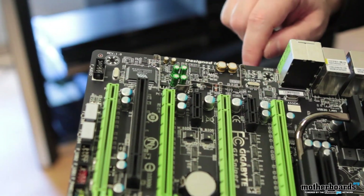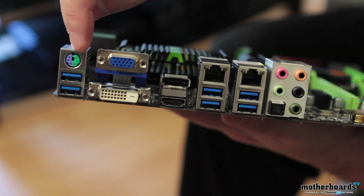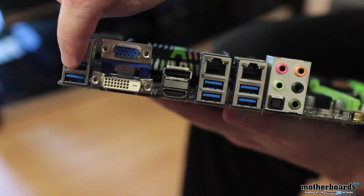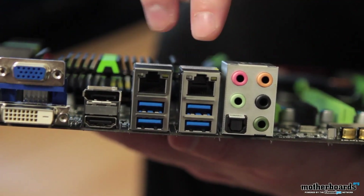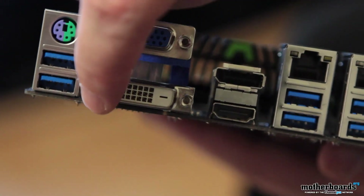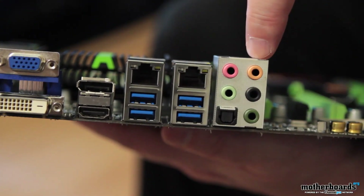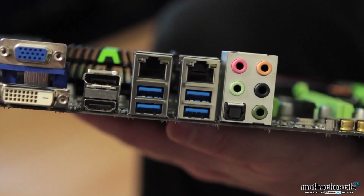Lastly, let's take a look at the rear I/O, which is quite unique. On the far left, we have a legacy PS/2 keyboard and mouse port. Notably, there are absolutely no old-school USB 2.0 connections — instead, there are six USB 3.0 ports. We also have two LAN ports: one supported by the KillerNIC and one by the Intel NIC, with teaming support. For video output, there's standard VGA and DVI (neither providing sound), plus HDMI and DisplayPort (both providing sound). To the far right are the analog audio ports and SPDIF connection. So now that we've seen the layout and features, let's get ready and check out the benchmarks.